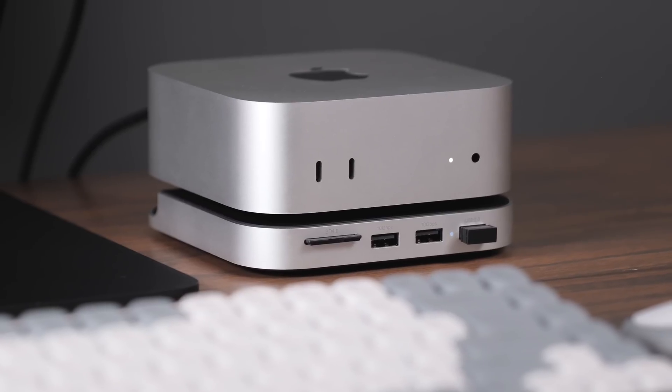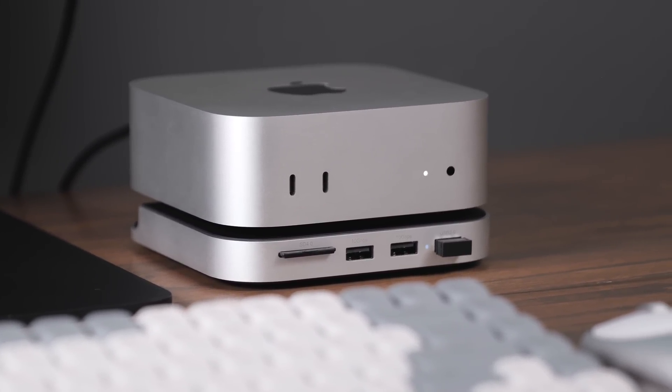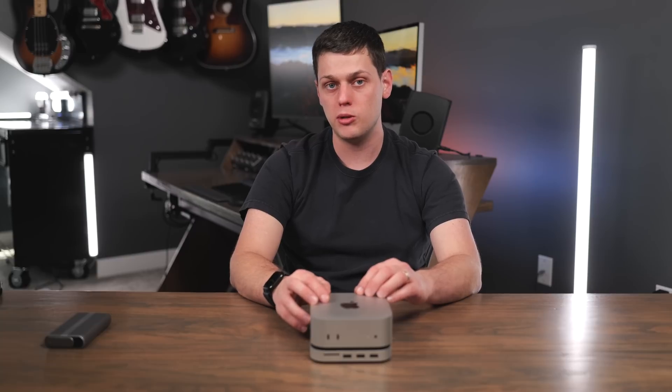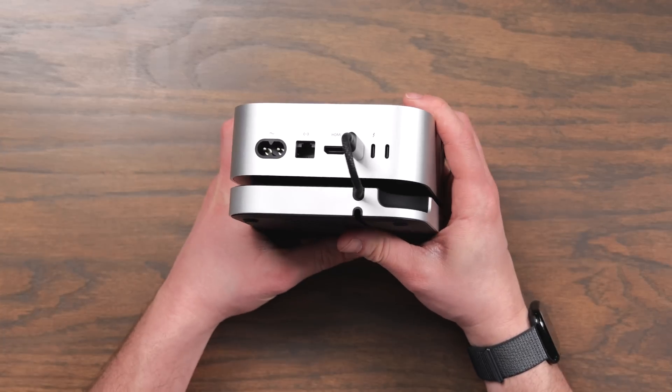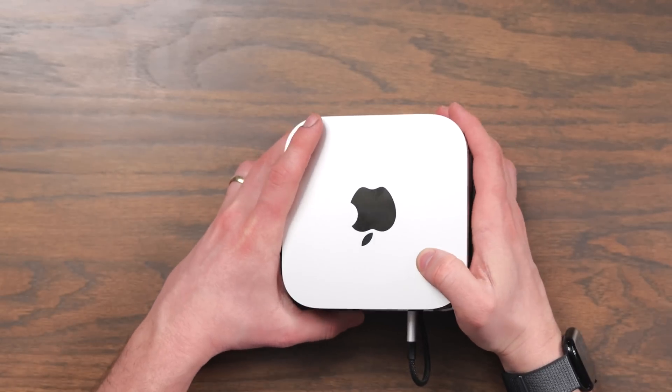It also elevates the computer so you still have full access to the fans and the airflow this computer is designed for. It is important to note this is a hub, not a Thunderbolt dock. It's going to operate at slower speeds and your bandwidth is going to be limited to what the USB connection can give you. You could technically run into a bottleneck if you max all the ports out and run the SSD at the same time.